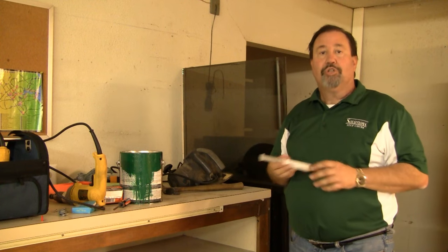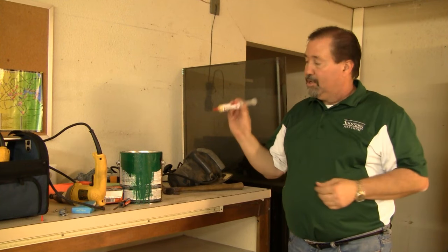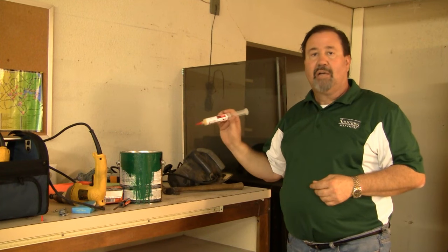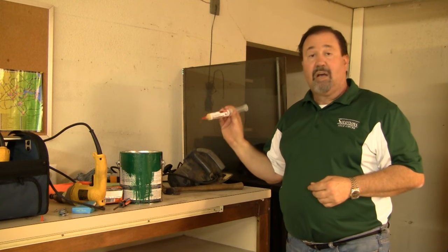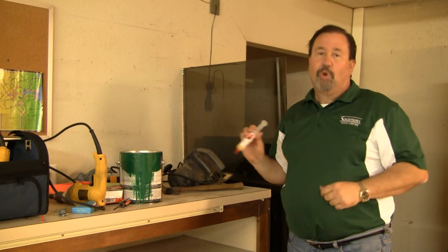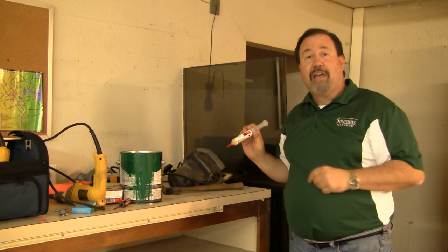Remember, Avion Roach Gel comes in a syringe — fabulous product, no odor, out of sight, out of mind, low toxicity. You're creating a less toxic environment when you use this product. Great product. Hey, I'm Keith McCoy with Solutions Self-Chem. Ask us how, then do it yourself.